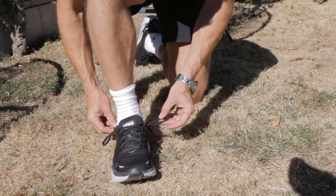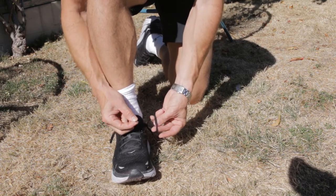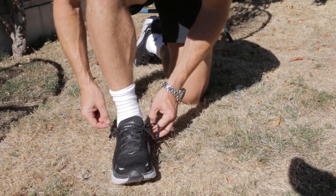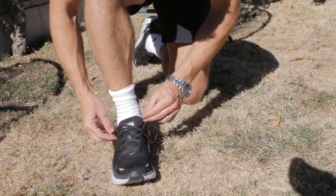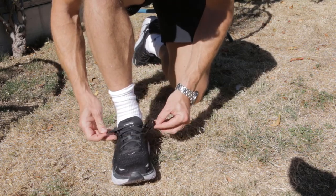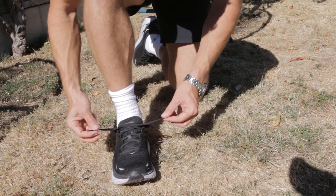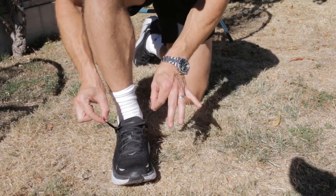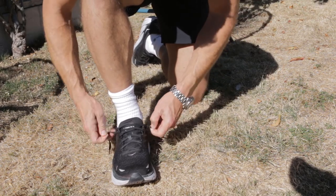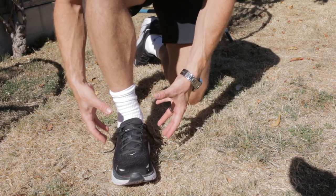So now you have two loops, and what you need to do is create the lock. Take one end of the lace, wrap it through, and feed it through the loop on one side, then do the same with the other side. Now, rather than pulling up to tighten the shoe like you normally would, you need to pull it down to tighten the lock. That secures the foot in the shoe much more effectively.